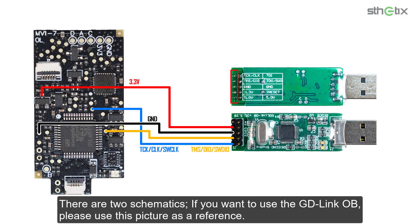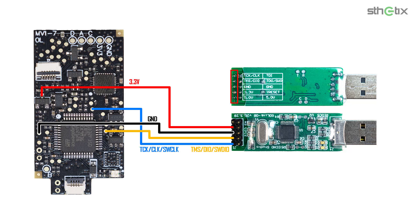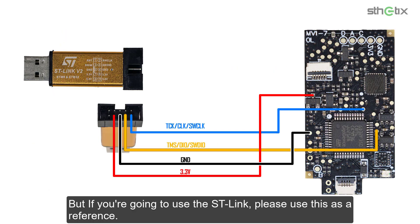There are two schematics. If you want to use the GD-Link OB, please use this picture as a reference. But if you are going to use the ST-Link, please use this as a reference.